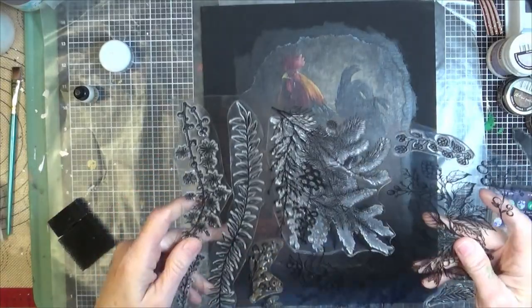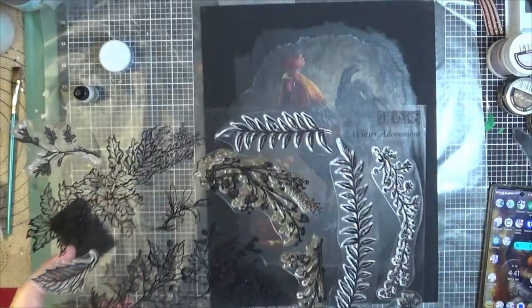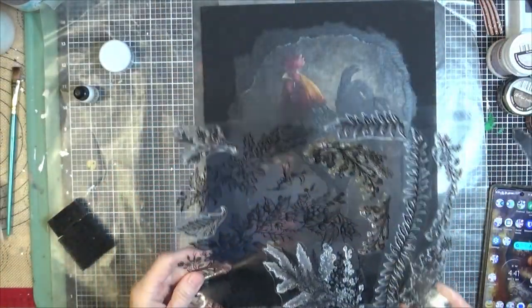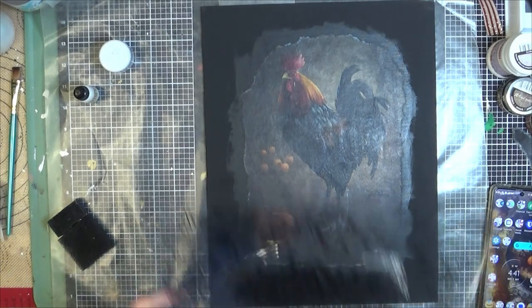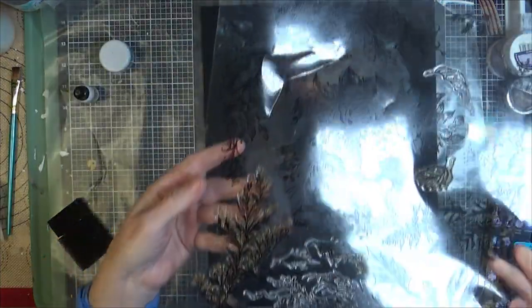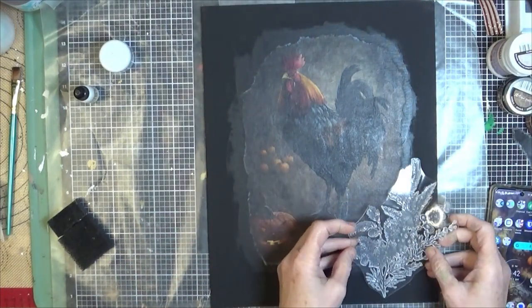This is the Winter Adornment IOD stamp set — Winter Adornment. Beautiful set they just came out with. It has so many options on here. I've already used several and had them soaking. It is a two-page stamp set with so many options. I love this stamp set from IOD. It's also available at Decoupage Central.